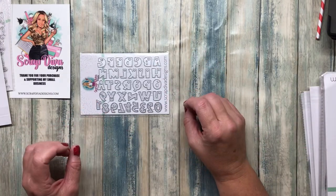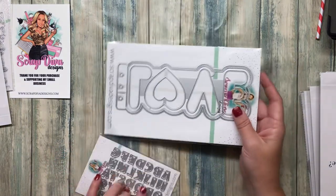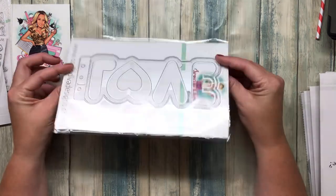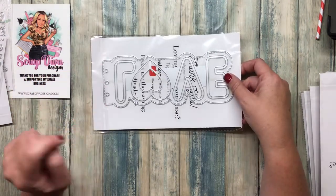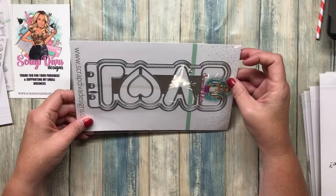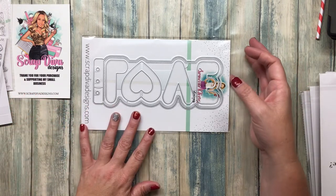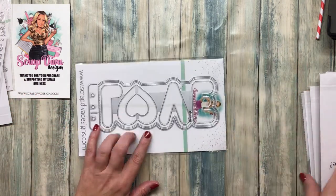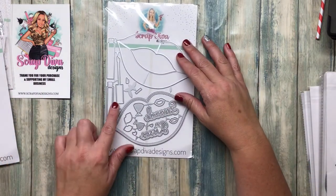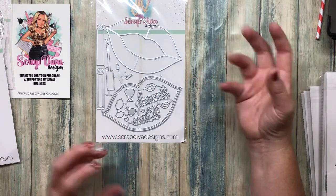Next up we have these cute little heart ABC letters. Then look at this shape book — yes queen! It says 'love' and has these little binding pieces so you can put it together. It's perfect for putting all kinds of pictures in there, so that will be a lot of fun. Here we also have some beautiful lips with some lip gloss and sentiments: smooch, kiss.